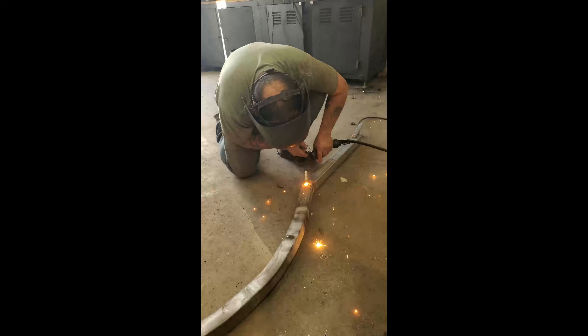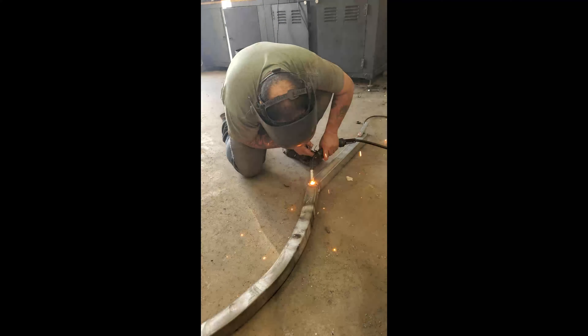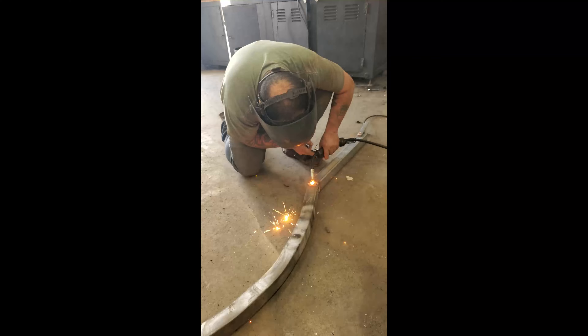This is me attaching the upright tube for his neck, which — I forgot to turn on the welder and blew a giant hole through it.